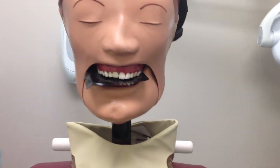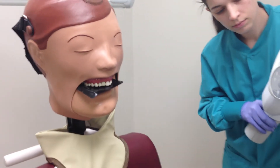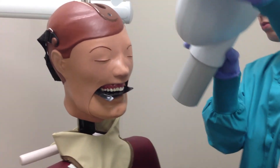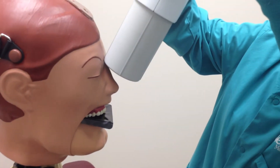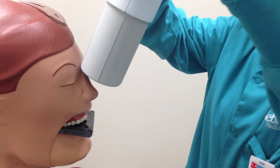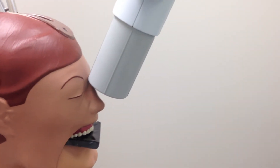Now position the PID such that the central ray is directed through the midline of the arch toward the center of the receptor. Position the PID such that the central ray is aimed with a vertical angle of 65 to 70 degrees, and the horizontal angle is 0 degrees, centered over the bridge of the nose.